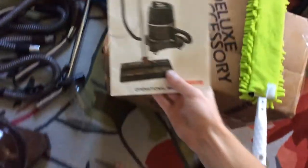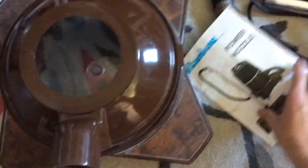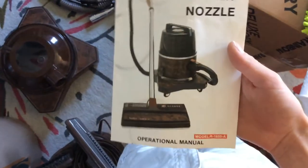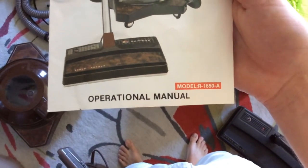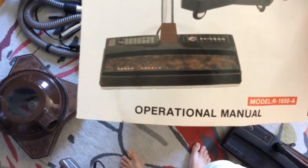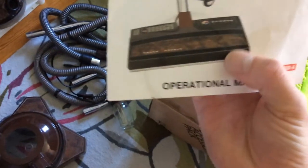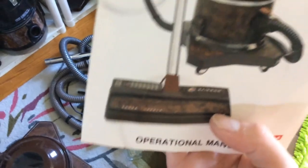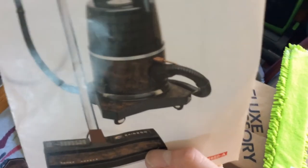Got your normal Rainbow manual. Model R-1650A, and you can see in the picture that the original power nozzle would not have had the air bleed thing for thicker pile carpets — that did not have that. You can see it did have a pigtail there — it was very much reminiscent of what you would have gotten with the D2, with that cable setup.